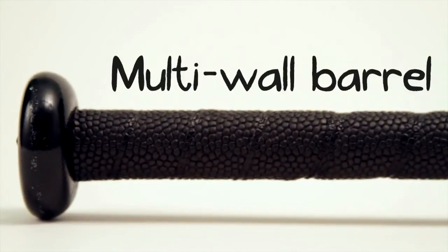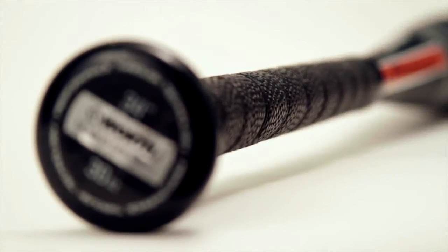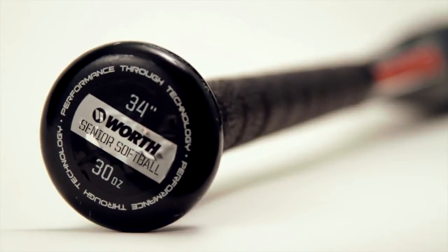Worth even combined a stiff handle with a flexible multi-wall barrel. This combination is capable of reducing the maximum speed at which a ball can exit the bat, giving all hitters the potential for power. The multi-wall barrel is also responsible for adding durability to the 454, making this bat stronger than most senior softball bats.